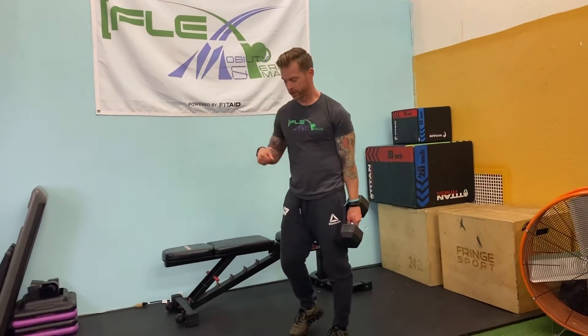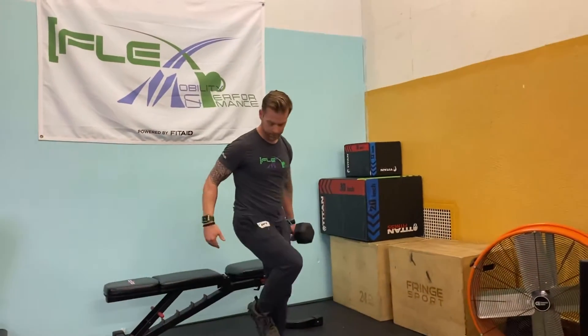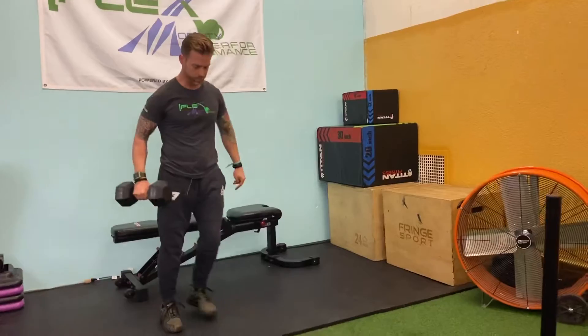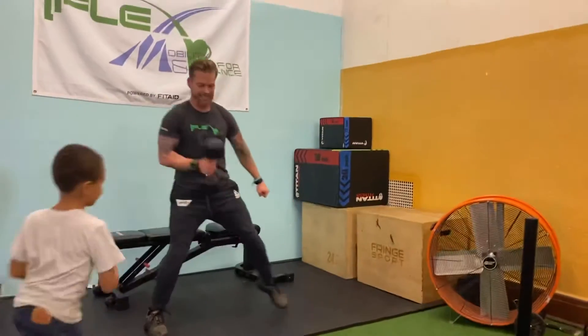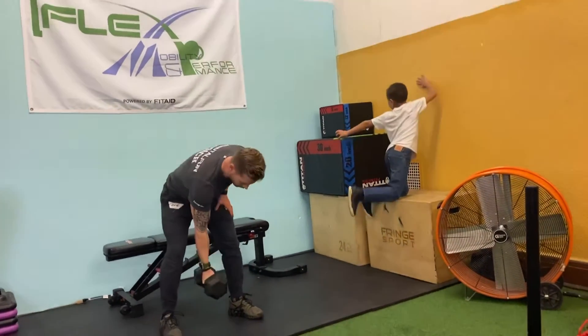We've got one more exercise on this circuit, and then we have a finisher. We're adding a little more power with a diagonal lunge to a clean knee drive — some stability training. Hit that diagonal lunge, making sure we're sitting back in that glute, then drive up, clean it up, and add that stability hold. Do about three to five rounds of that circuit.